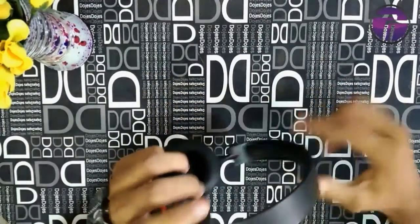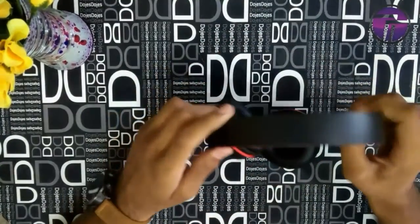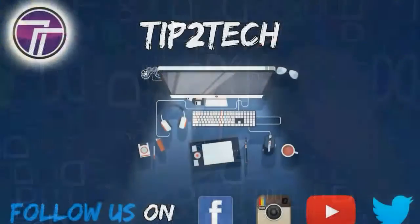Links for Amazon India and Flipkart are given below in the description box, so you can go and buy them from there. I hope you guys liked this video, as this was my first product review video. If you liked it, give it a thumbs up. If you have any questions or suggestions, comment down below. If you're not yet subscribed to our channel Tip2Tech, hit the subscribe button and the bell icon for notifications. This is Ronak signing off. Thanks.